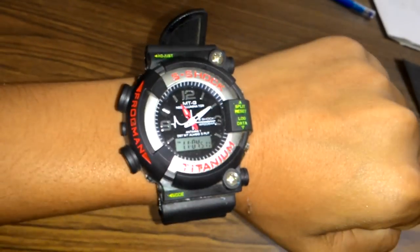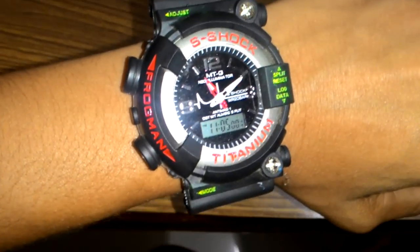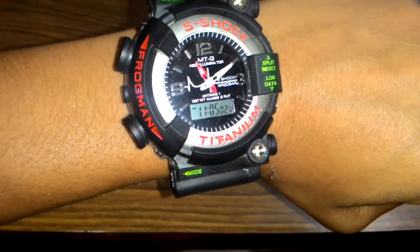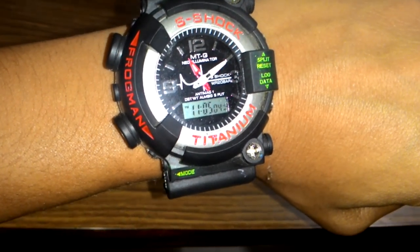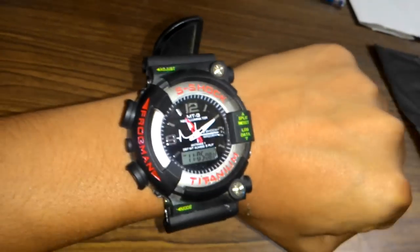Friends, this watch is very comfortable when we wear it, as you can see. Today I am going to tell you the quick review of S-Shock Titanium. Friends, do you know if you once buy this watch, you will just know how nice and good and fantastic it is — I cannot even say it.